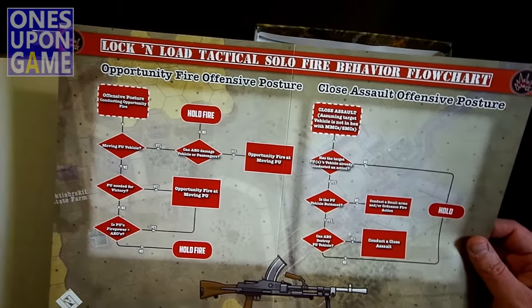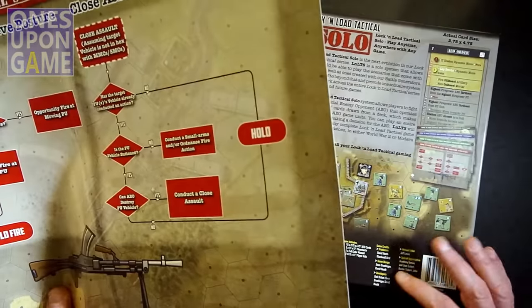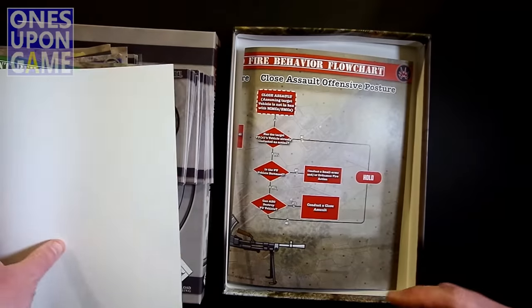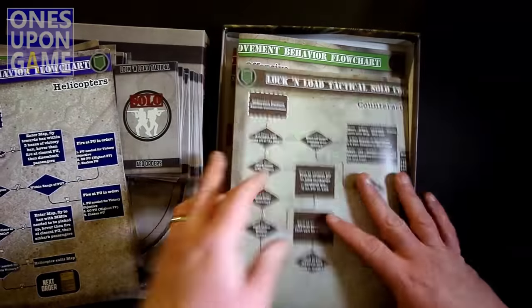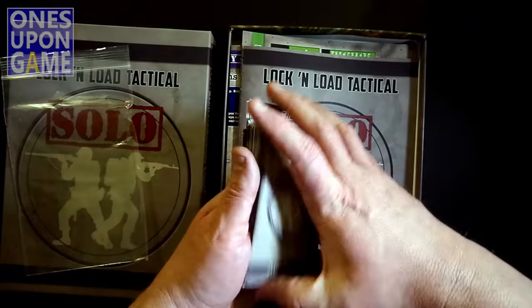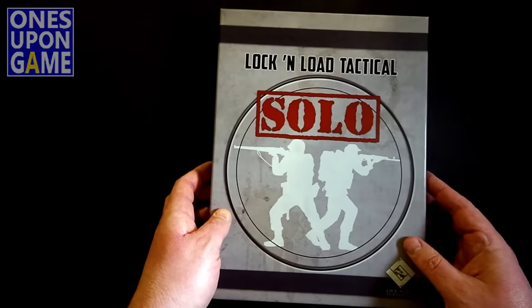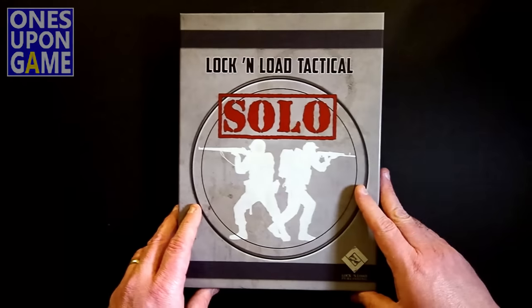There might be some benefit in shrinking these down just as ready references — I don't know until I use them. But according to the box, you will get 55 AEO cards, five 11x17 flowcharts, a full-color manual, and two 8.5x11 player aids. So we have seen everything that's going to come in the retail box — the only difference is that the cards will be more card-like. That is what you're going to get when Lock and Load Tactical Solo expansion is released. Thanks for watching.